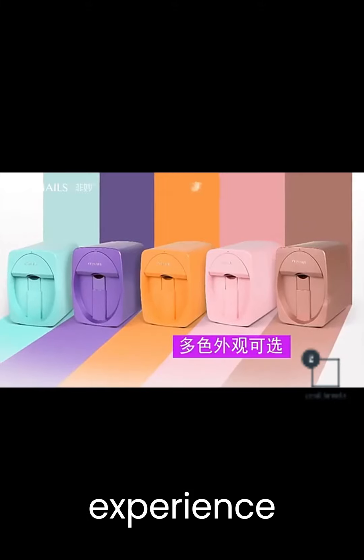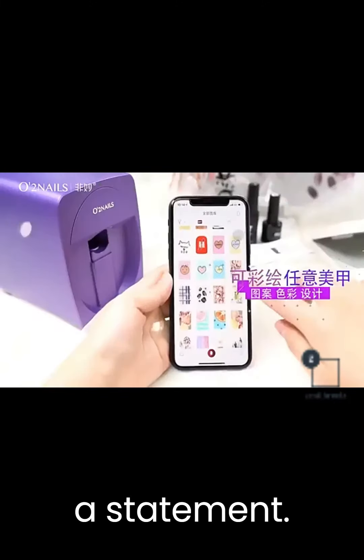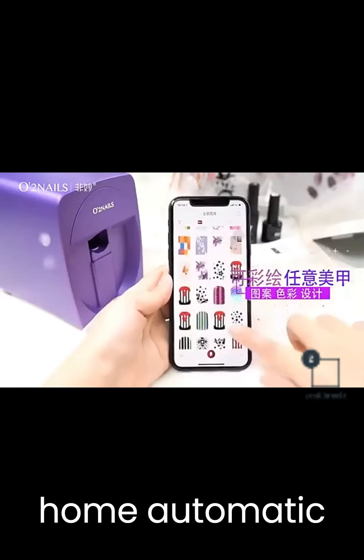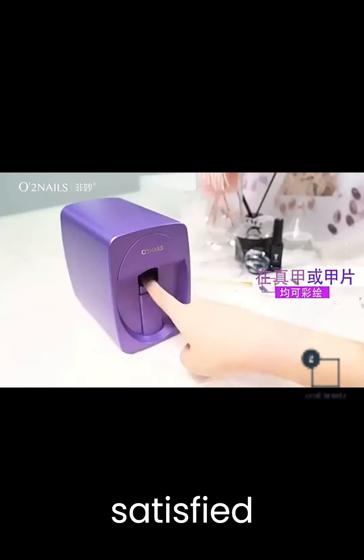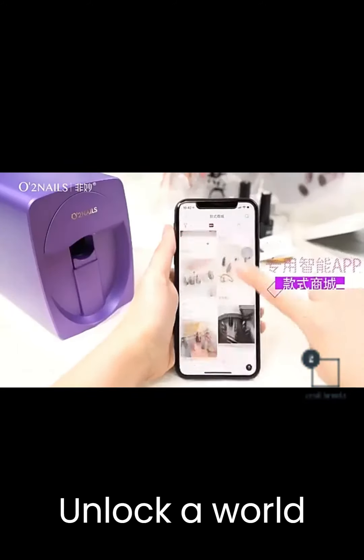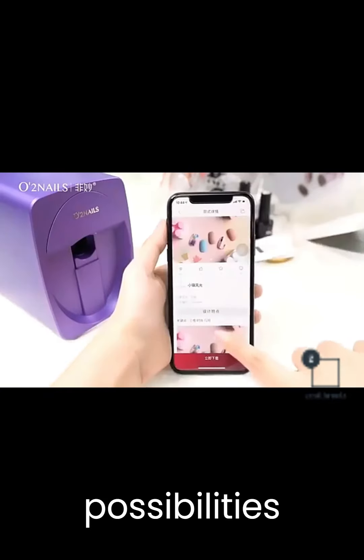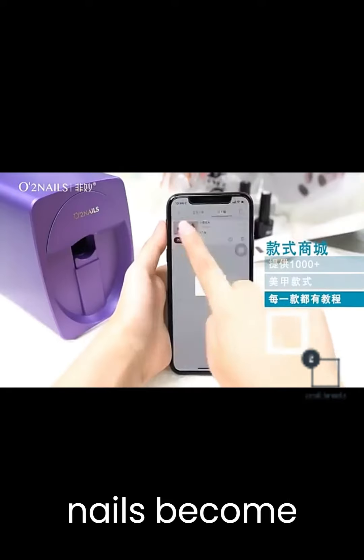Elevate your nail art experience today. It's not just a product, it's a statement. Purchase the Home Automatic Nail Printer Coloring Machine from zenithroots.com and join the ranks of satisfied customers who've embraced this groundbreaking technology. Unlock a world of nail art possibilities like never before. Order yours now, and let your nails become your canvas.